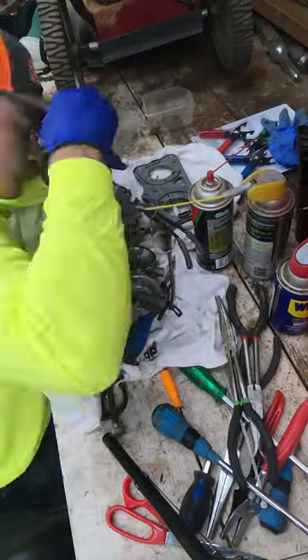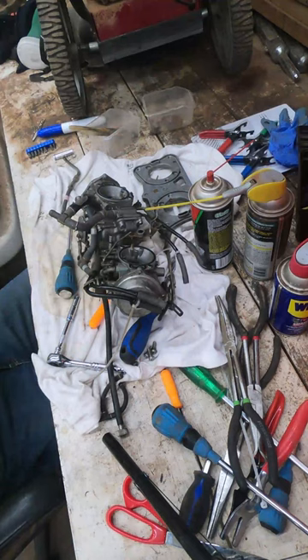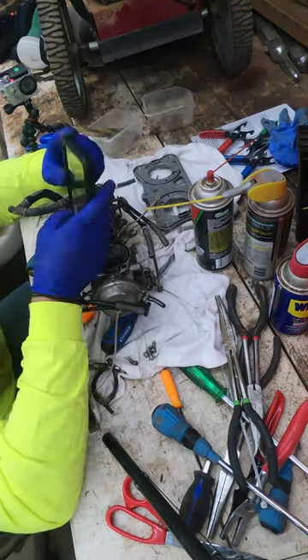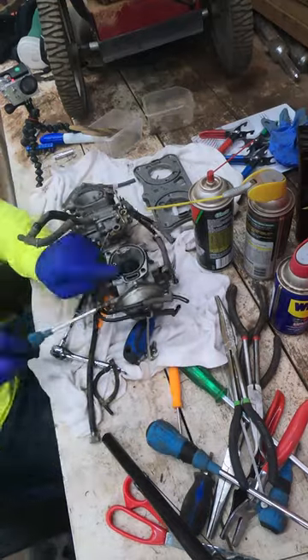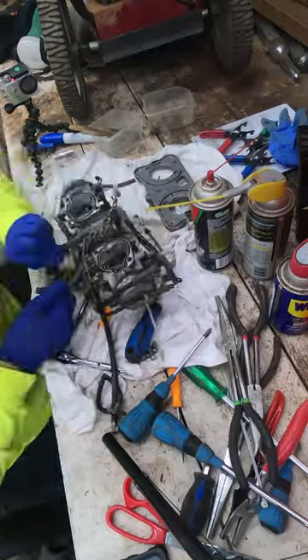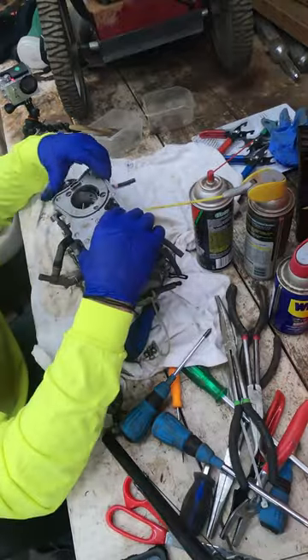All in all it's a very straightforward process. I know it doesn't look like it with the 30 million pieces this carburetor has — this two-piece carburetor — but we're getting it done. That's all I got on this one; again this was part nine of the GL 1500 rebuild.